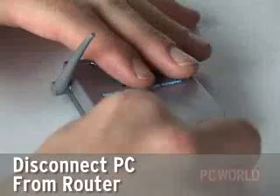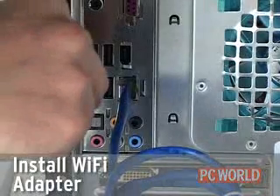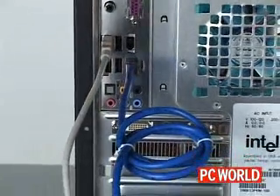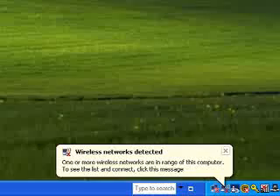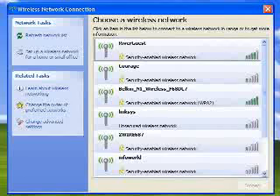Now you're ready to disconnect the PC from the router, install your Wi-Fi card or adapter and start working wirelessly. With Windows XP, you should get a pop-up window that displays your new network ID on a list of available wireless networks. If you secured your network, you'll have to enter the encryption key. And if you're using earlier versions of Windows, you may have a few more setup steps during the installation of the Wi-Fi client device.